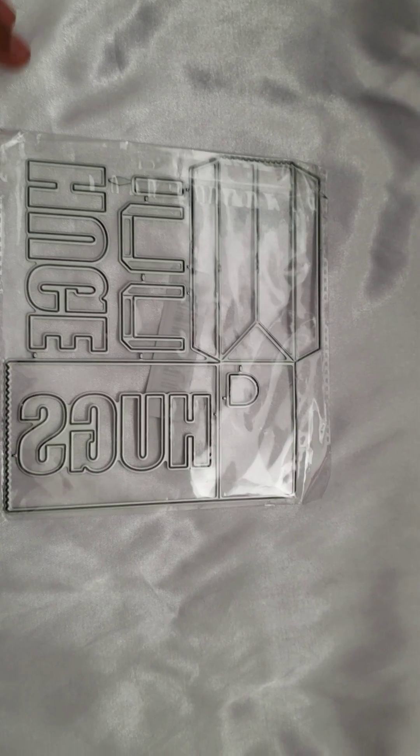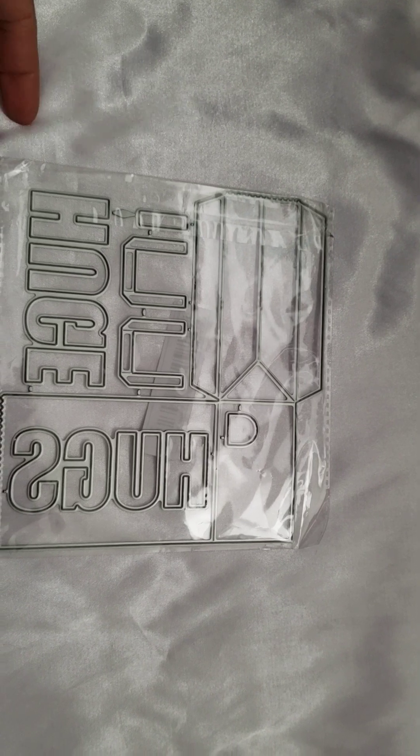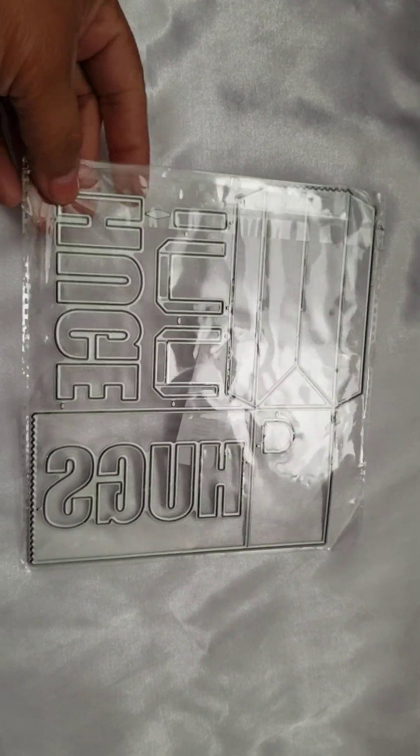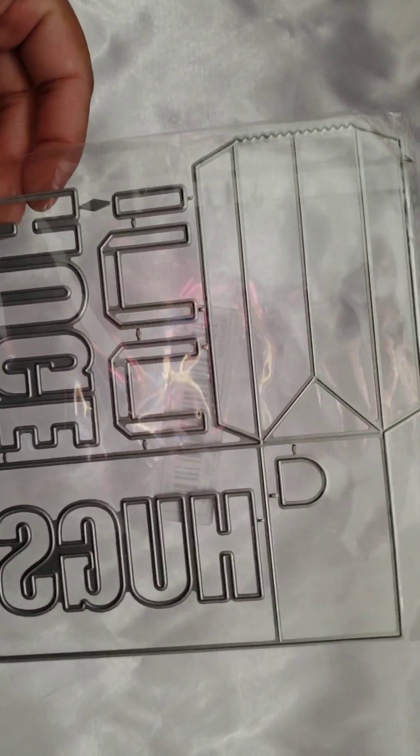Hello everyone, it's Claudette. I just wanted to come by and show you guys a couple of dies that I did get from Temu. I ended up getting this one here, and I believe this one is the one that creates a little bag and it also has the word 'hugs' on there.